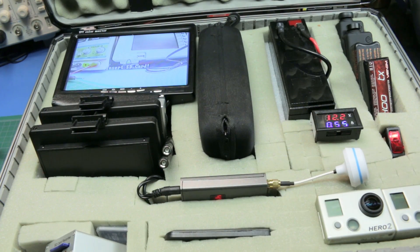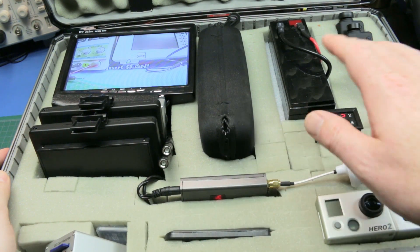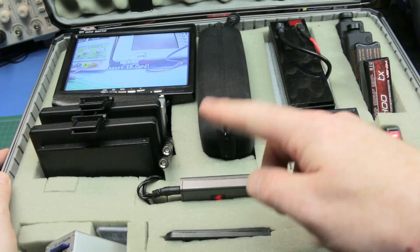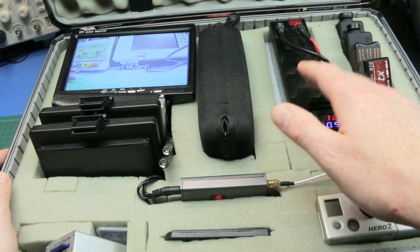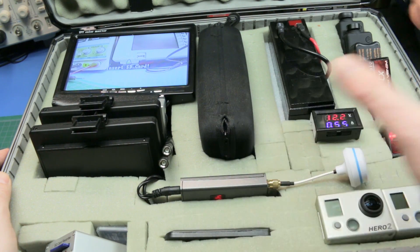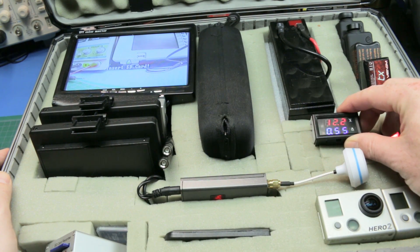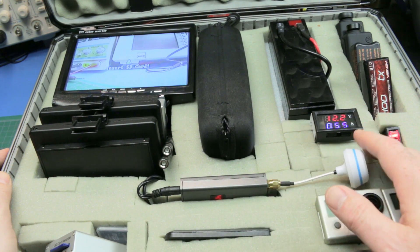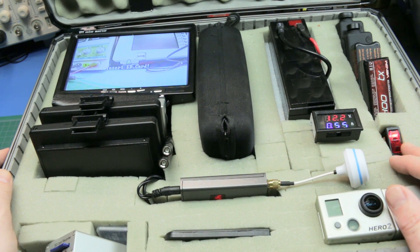The basics are: the case is just an aluminum tool case from my local Canadian Tire. I added a sealed lead-acid battery and the wiring all runs underneath with a fuse — I think I've got a 20 amp in there just in case something goes wrong. It all runs through a voltage and current sensing display so I can monitor just the voltage level mainly.